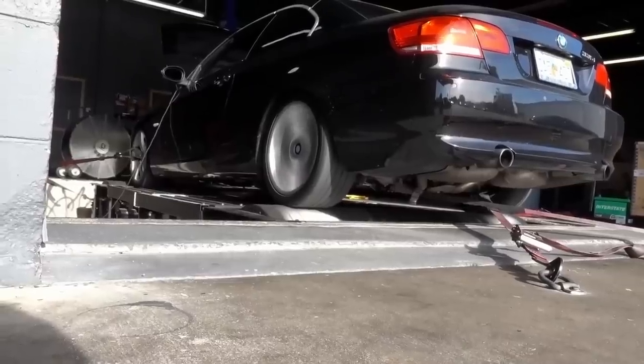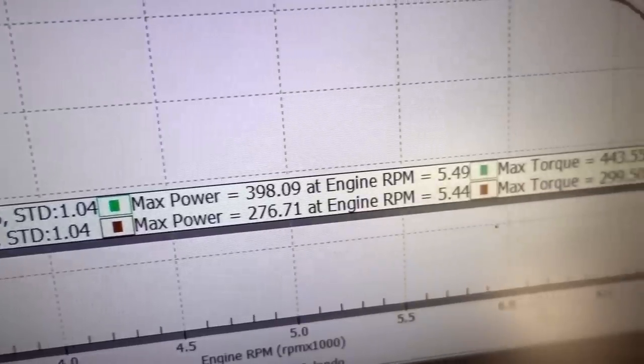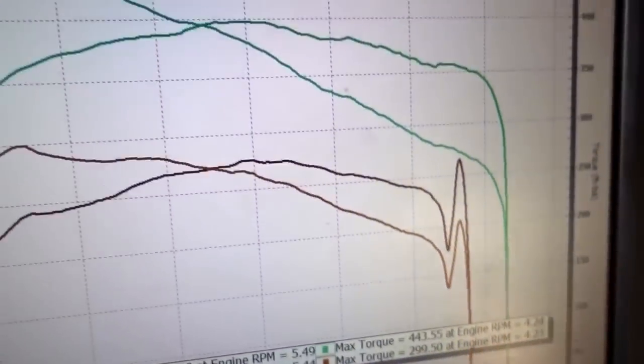Shouldn't you take your car to a real dyno so you can compare the results correctly? Here's the thing — I did take my car to a dyno the last time I tuned my 335i. It was at Eurocharger Orlando, and I even made an episode on it. Since then, nothing's really changed with the 335i. I have the same performance mods. The only thing I changed that was a major upgrade were the wheels, which are actually lighter than the 18-inch wheels I had before. Even the weather today is pretty similar to the day that I got the car dynoed, so the comparison between Log Dyno and the actual dyno at Eurocharger Orlando should be fair.